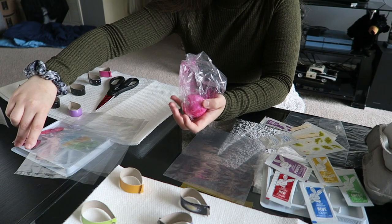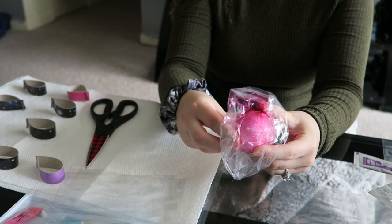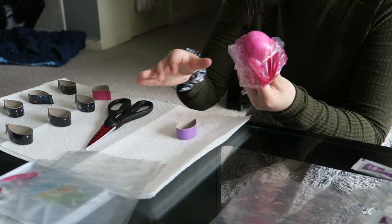Update number one: the egg somehow turned pink. Basically, just put some of that on the egg, put the egg in the bag, and do that.